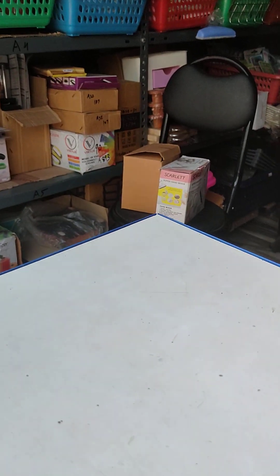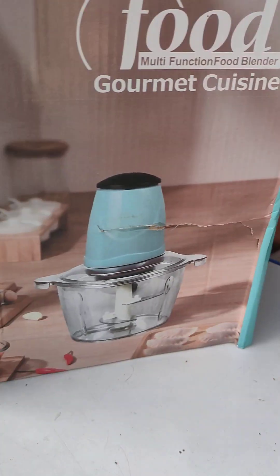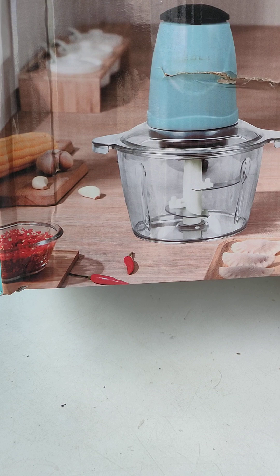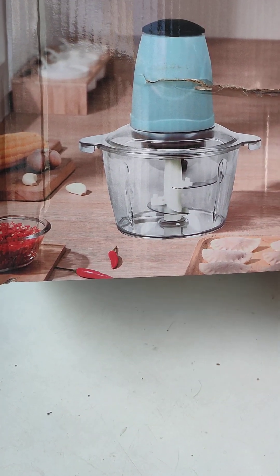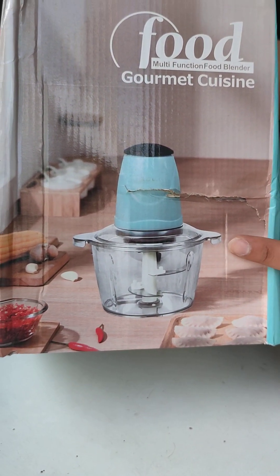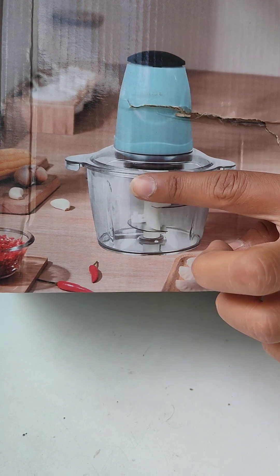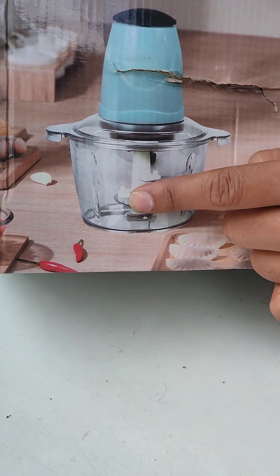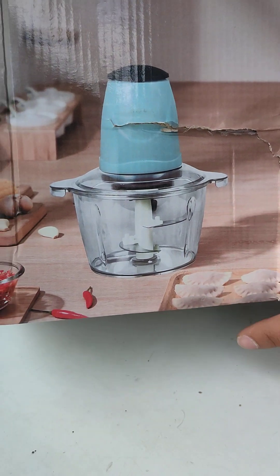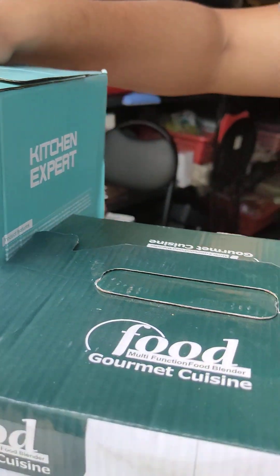Next, we have an electric variant. If you want to cut all the vegetables, this electric variant has a 2-liter capacity. You can use it for meat as well as all vegetables. You can also use it for mini grains. You can use either the top or bottom.